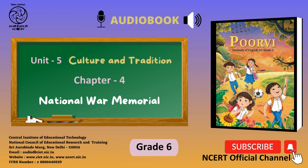Page number 161. Let us do these activities. 1. Read the poem aloud. 2. Recite the poem with your classmates and teacher. 3. Remember the poem.